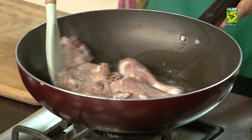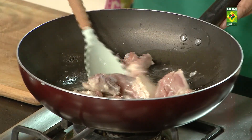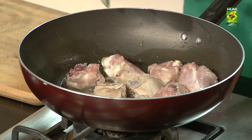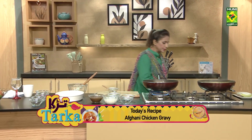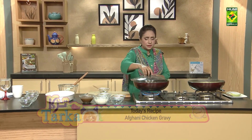It will increase the oil from the water. Now we have to mix it with the chicken. We will cover it and then fry it.